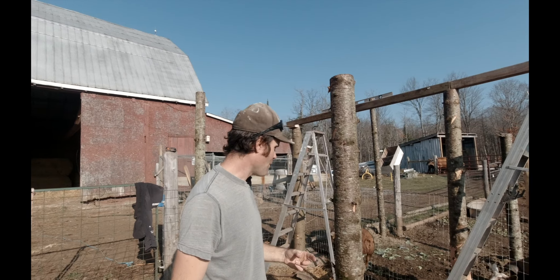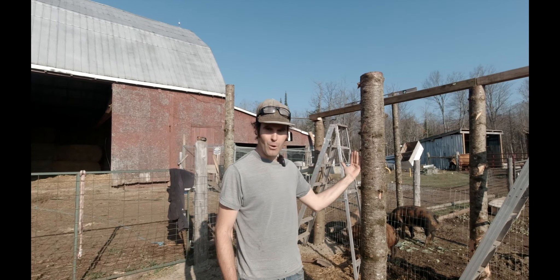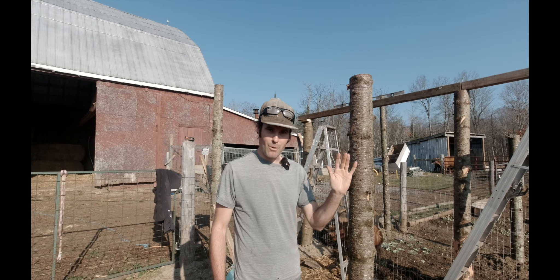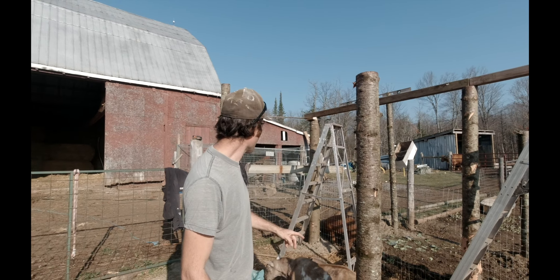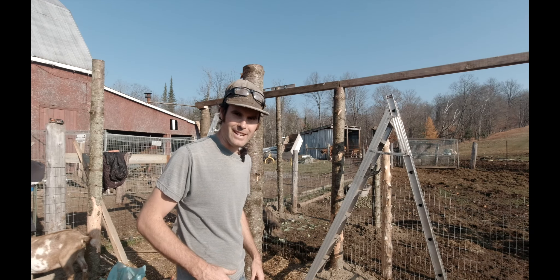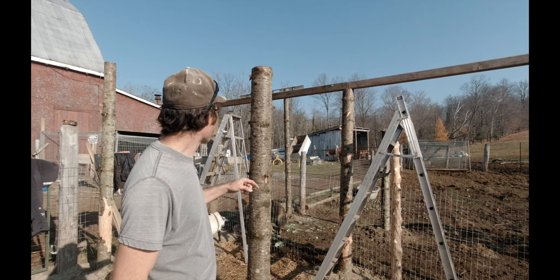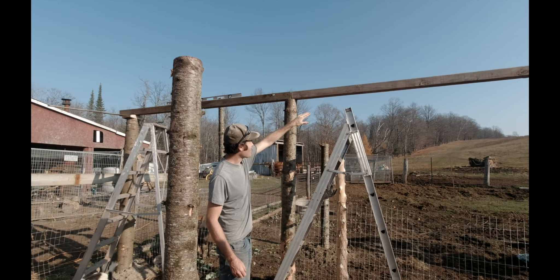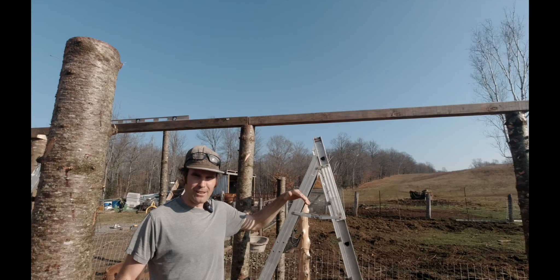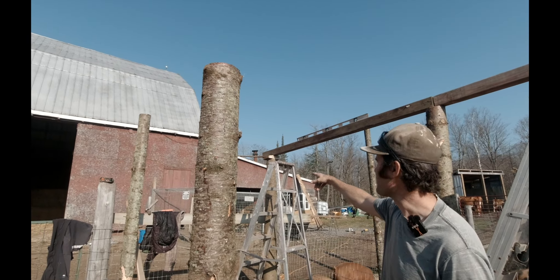Okay, so day two. One thing we didn't do properly with the post was — I don't know where my level was — we didn't put the level on the post to make sure they're leveled up, so they're off-center, and it's too late now because we've got them in. Whatever, we like to wing things here. So we've got six posts in here. We dug two more posts for the pig side over there. And then I've got my helper Dean here, who I actually have to do a video with one day because he's helping us on the farm, which we appreciate and he's learning lots.